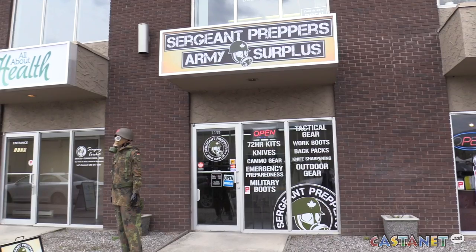Candles, first aid kits — do you know where to start when making your own emergency kit? I'm here at Sergeant Preppers and we're going to find out exactly what you need to put in your 72-hour emergency prepared kit.